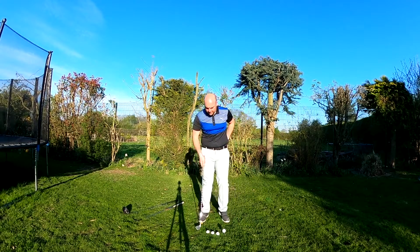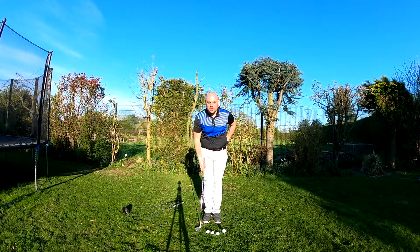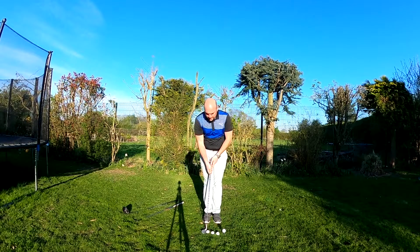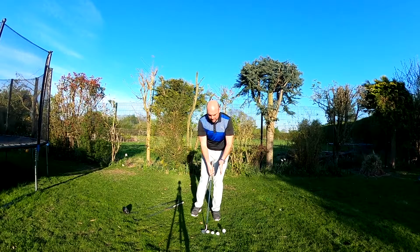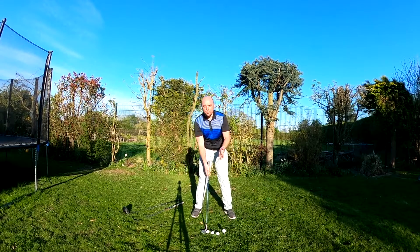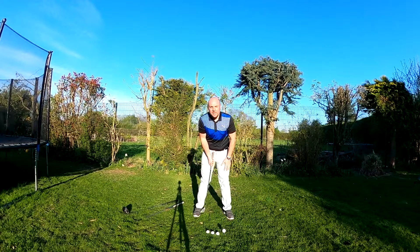I've got a little set up here of different ball positions that I want to explain. I would start the routine by standing nice and tall into a good posture, but with the feet together. Then I would take half a step either side of the ball for a full swing, and position the ball in the centre of my ankles.